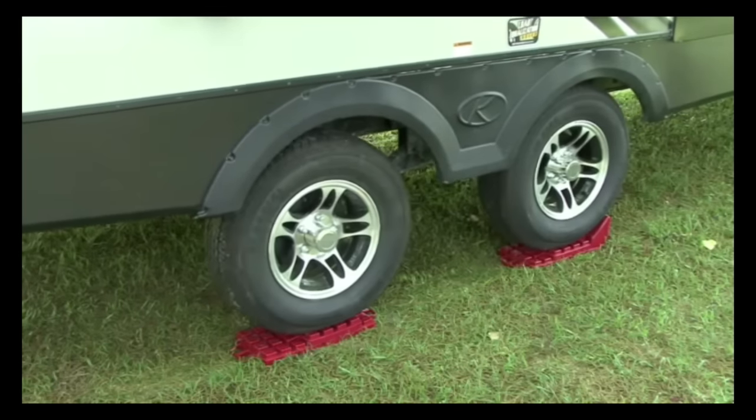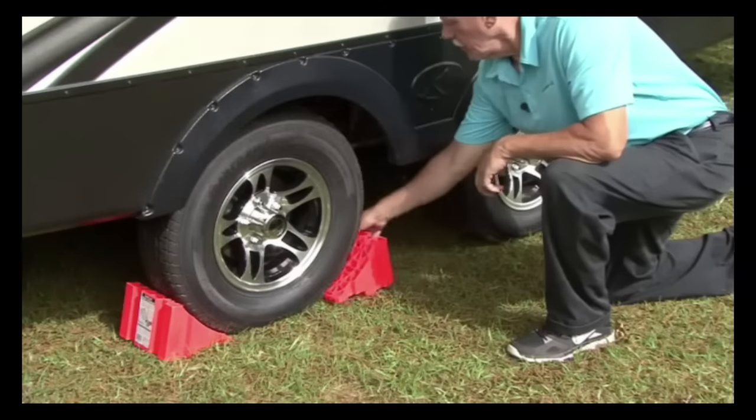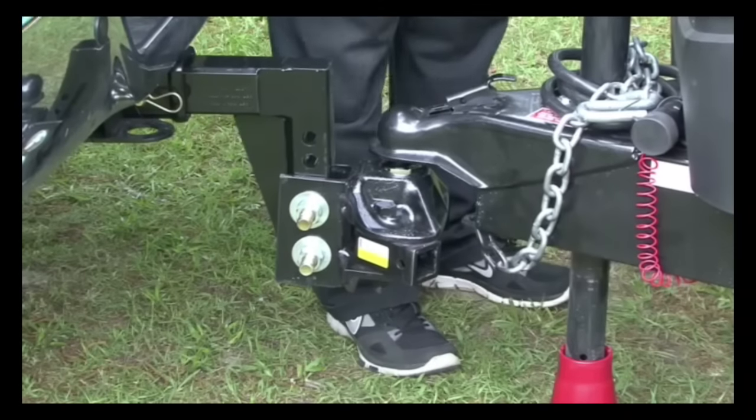With the trailer positioned where you want it and level from side to side, chalk the trailer wheel so the trailer cannot roll in either direction. Next, disconnect the trailer from the tow vehicle.